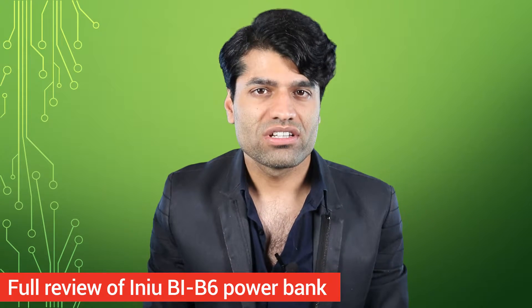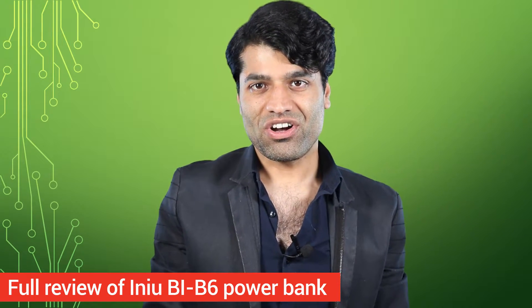Nowadays everybody needs a power bank because everybody uses phones and tablets all the time. So the competition between various power bank companies is very high. Every little extra feature counts. So in this video I will do a full review of the Ineo BI-B6 power bank. Let's get started.